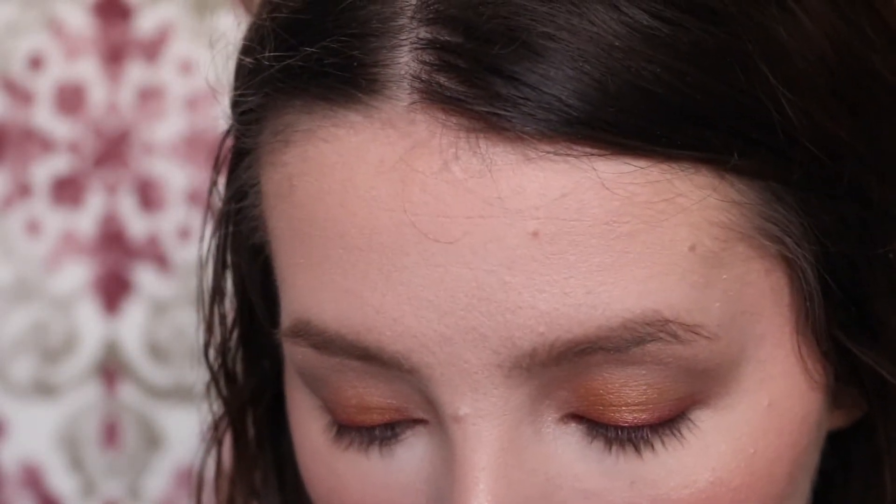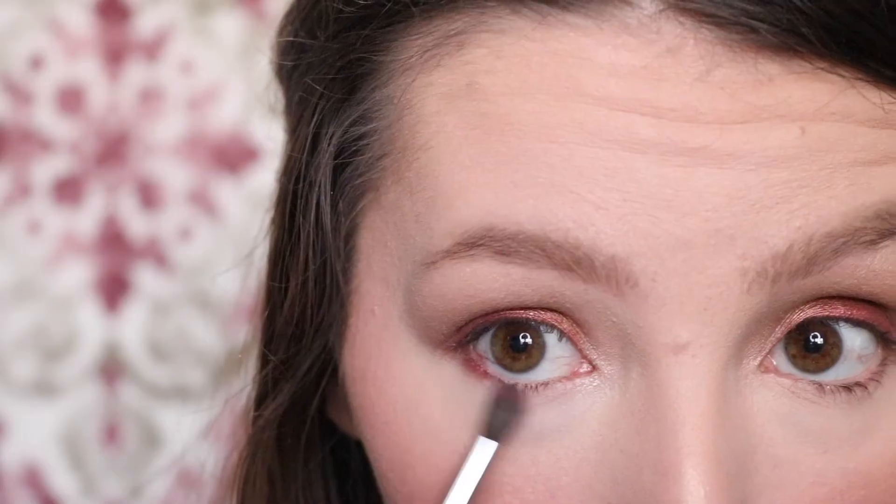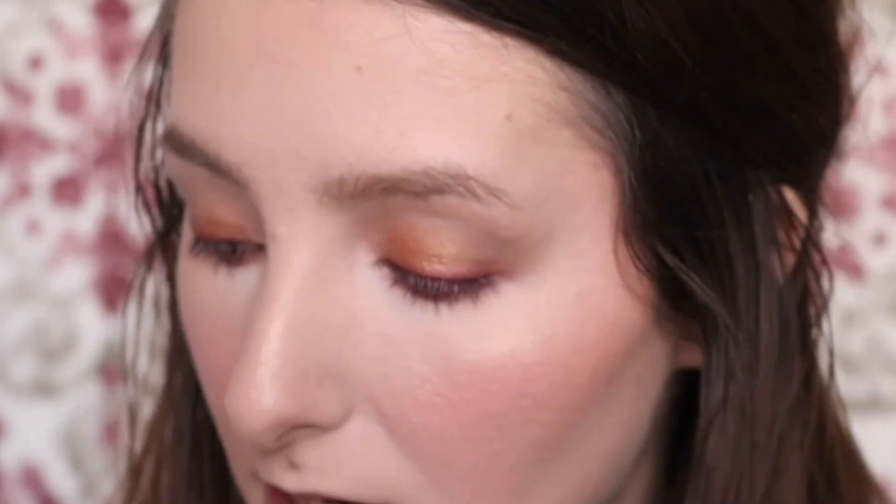For the bottom part of my eyes, I'm going to take that Cranberry shade. And then I'm going to take a little bit of that Amber Lights shade and focus it right in the middle on the lower part.